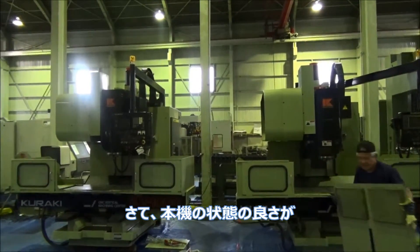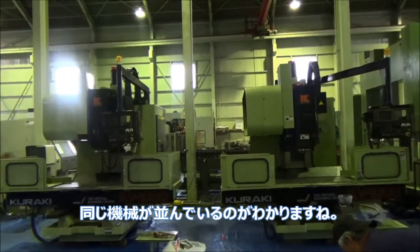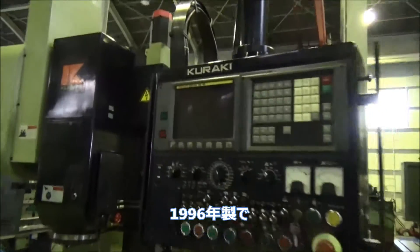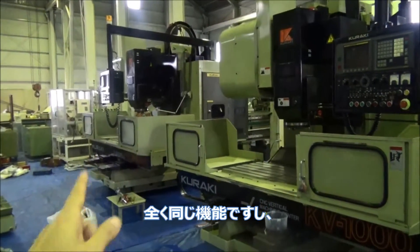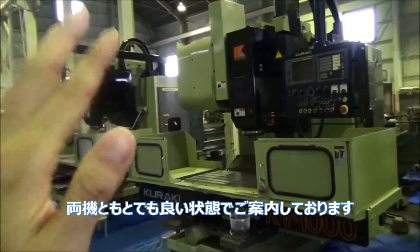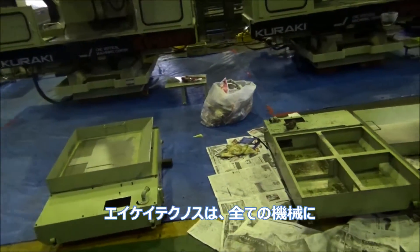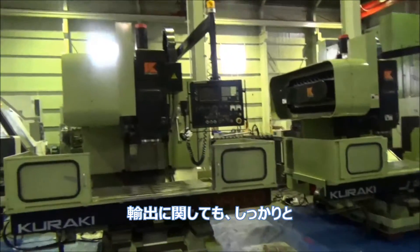You just saw how this machine is working — excellent condition. Now, can you see those two machines? Exactly the same machines, KV-1000 and KV-1000 — but this one is new in 1996 and the controller is FANUC-15M. Besides the controller, these two machines have exactly the same functions. These two machines are very clean, very good looking, because these guys are now cleaning up the tanks for both machines. AK Technos always takes care of machines well — well maintained. We export machines in good condition, we dismantle good.